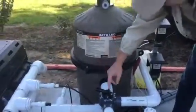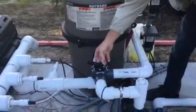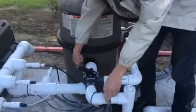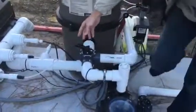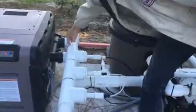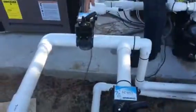This is a cartridge filter, or you can bypass it by turning this valve and it would just bypass the water out to the pool. Then from there, when it comes out of the filter, it's going to come straight into the heater. Goes through the heater, comes out of the heater.